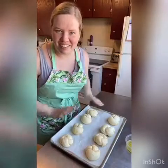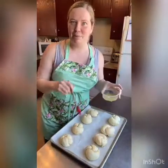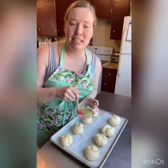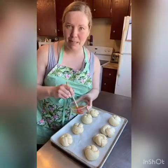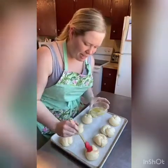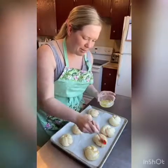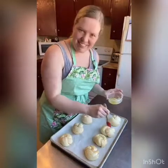Our dough knots have all risen, they look all puffy and adorable. So we're gonna brush the tops with garlic butter. I've also preheated my oven to 350 so it's nice and hot. For the garlic butter I just melted two tablespoons of butter, chopped up one clove of garlic, added a pinch of dried parsley and a pinch of pepper — but you could just do this with straight up butter too. Glaze all of them with this delicious butter and then pop them in the oven till they're golden brown, probably about 20 minutes.